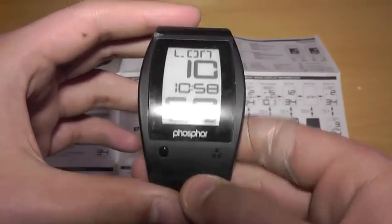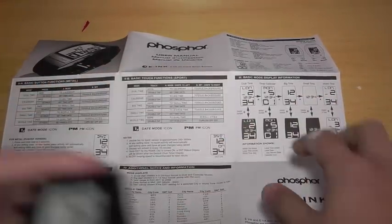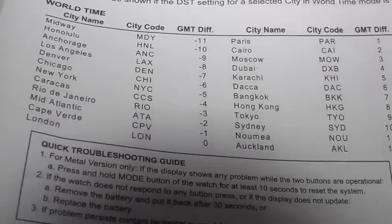This is how you change it — so here I believe that is chill time. At the bottom it has all the countries, all places like New York, Chicago, London, Sydney, Paris, Moscow.